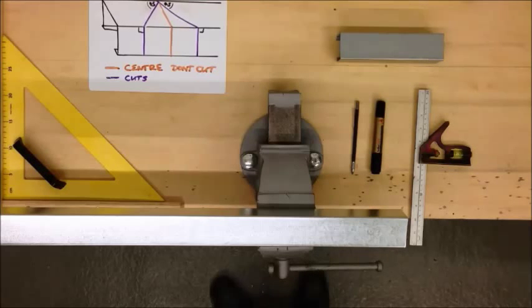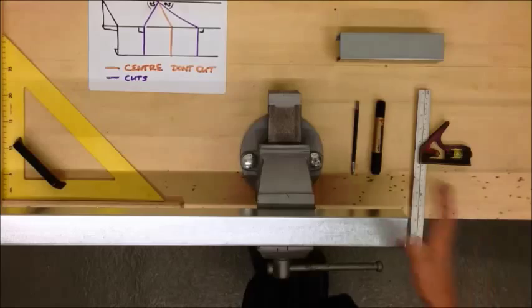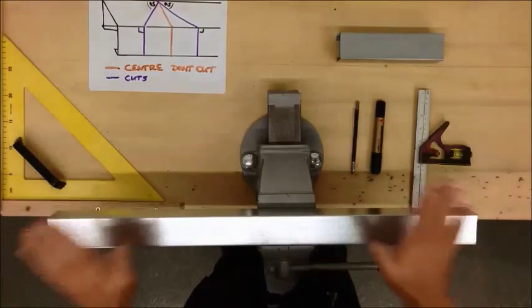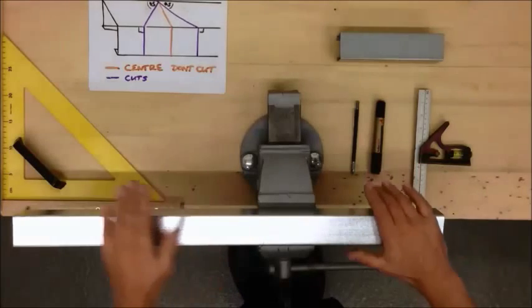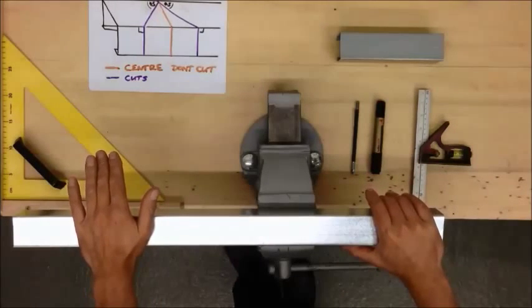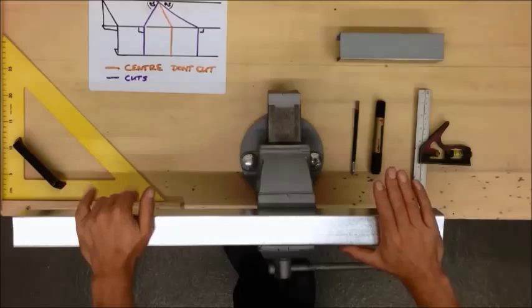In this video I'm going to show you how to set out and manufacture a 90 degree bend in steel trunking. The piece of trunking we're going to use is 700mm long, this is already cut to length. I want you to do your 90 degree bend at 350mm, so we'll measure that out first.